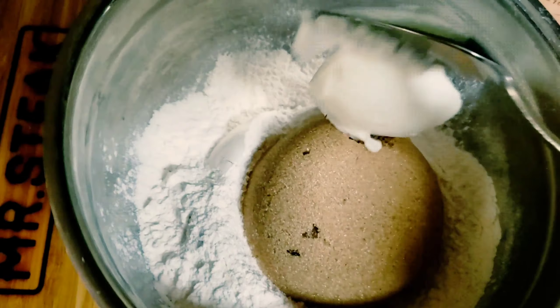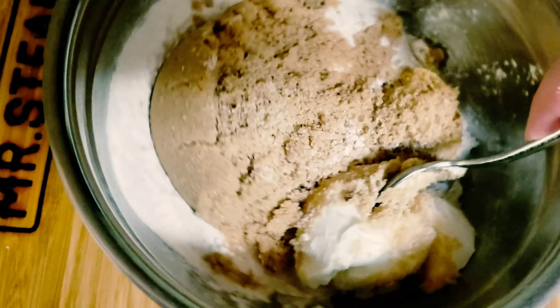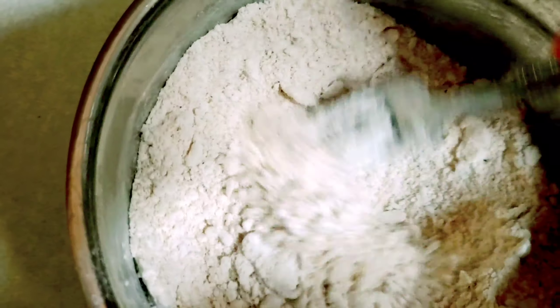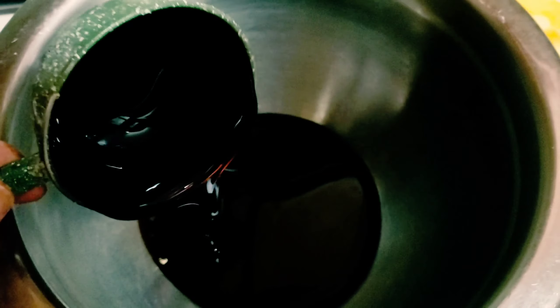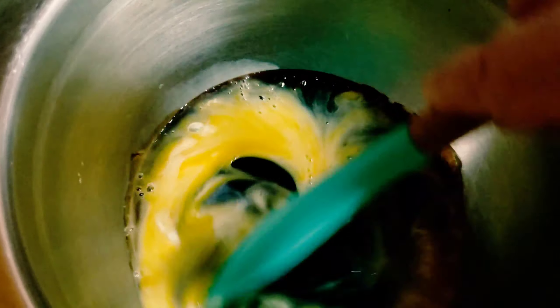Now let's make the crumbs. You need a cup of flour, a half a cup of brown sugar, and a fourth of a cup of cold shortening. Put this in the freezer for five minutes. Then with a pastry blender or fork, mash that up until it creates crumbles. Add a pinch of salt.